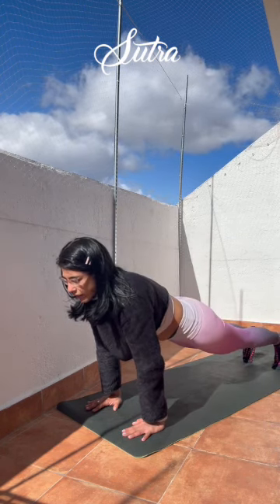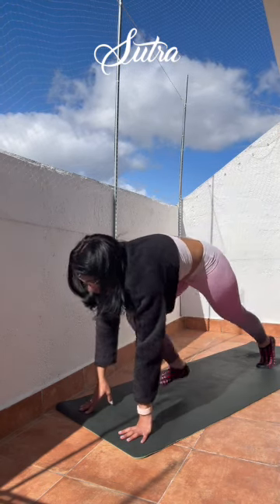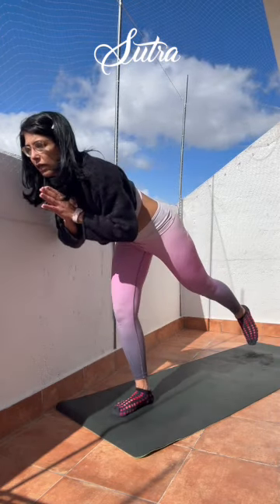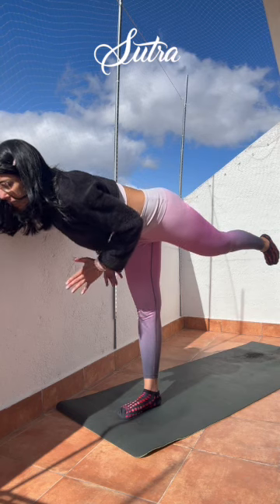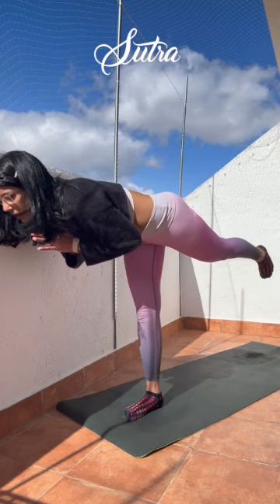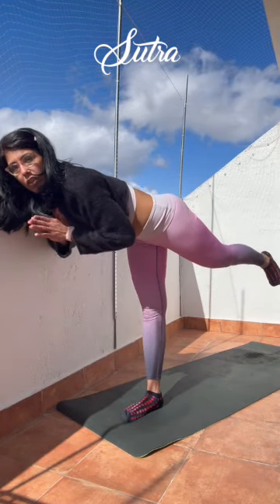Breathe, exhale, Chaturanga. Inhale, Urdhva Mukha Svanasana, up dog. Exhale, down dog. Kick back high with the right foot, bring it forward, and with control as you bring your hands to heart center, start to lift the back leg off the mat — Warrior 3, Virabhadrasana 3. Back toes are pointed, hips remain square, stay steady on the standing leg. Keeping the full foot grounded, toes rooting you down. Breathe, hold. Hands remaining at heart center — if you need support, grab a wall or even bring them down. Do what you need to do to hold steady.